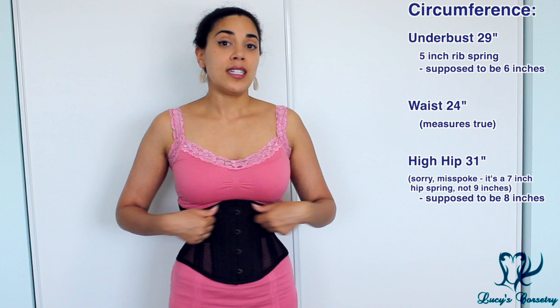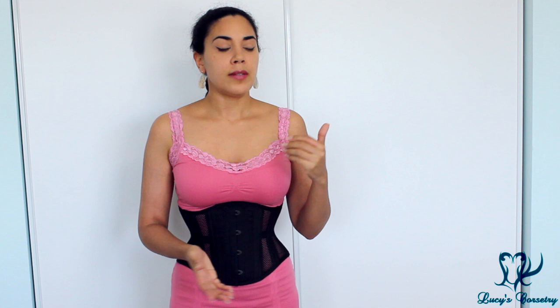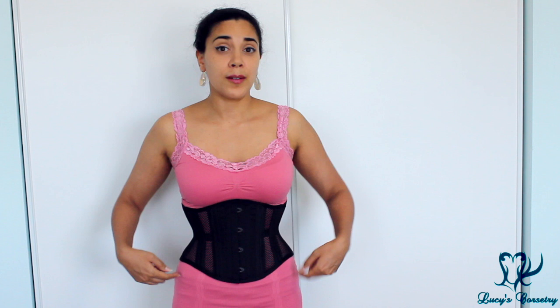This corset seemed to be consistently 1 inch smaller at both the top and the bottom compared to what was stated on the website. There was some speculation whether this was due to manufacturing error, but normally with manufacturing errors you'd see asymmetries or the waistline wouldn't measure true. In this case, it was impeccably constructed — exactly 14.5 inches on each side at the top edge, 15.5 inches on each side at the bottom, and exactly 12 inches on each side at the waistline. So I don't think it was a manufacturing error.